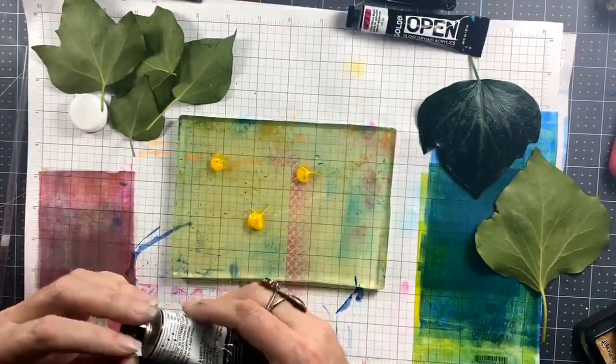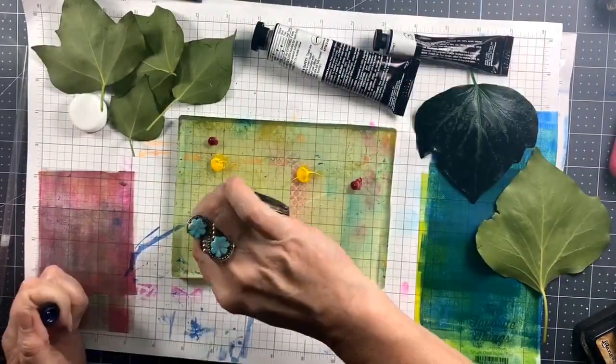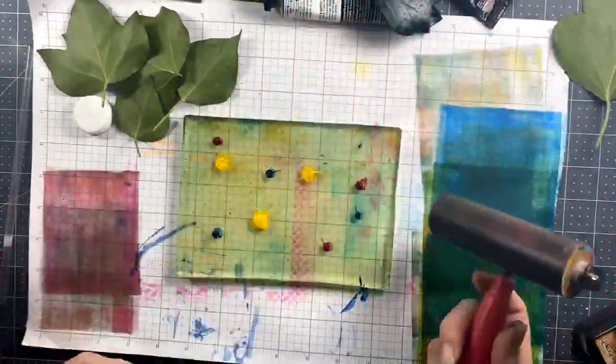There's no need to buy something when there's an abundant amount of it around you. Sometimes I even ask people to save their stuff for me — they probably think I'm a crazy garbage lady, but I'm just a gel press printer so everything looks to me like a texture tool.